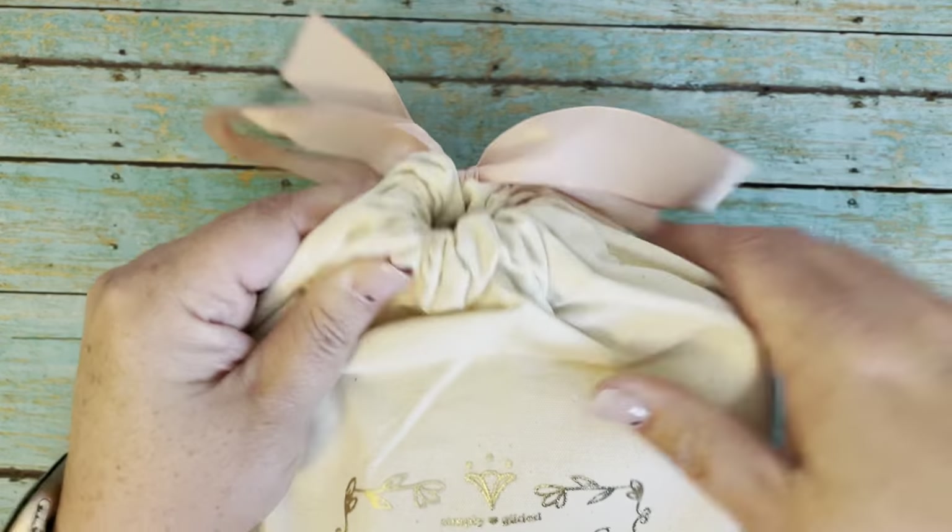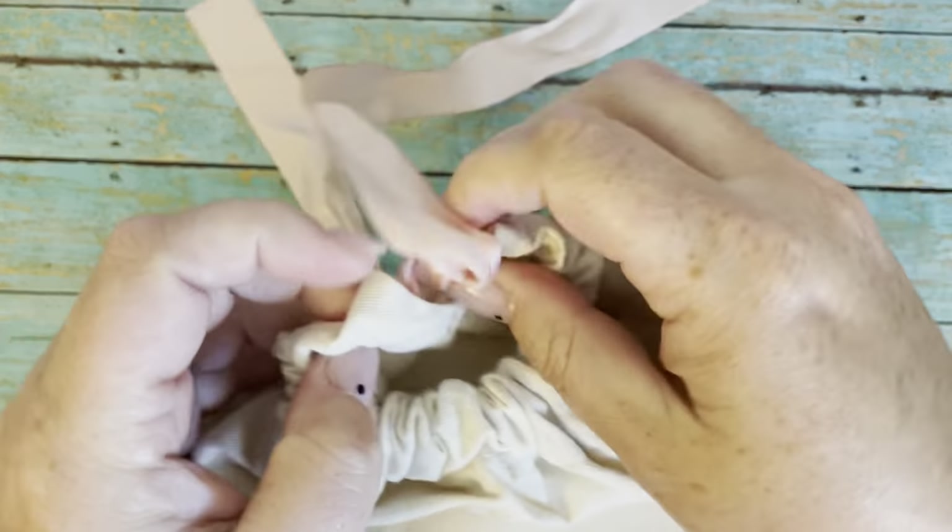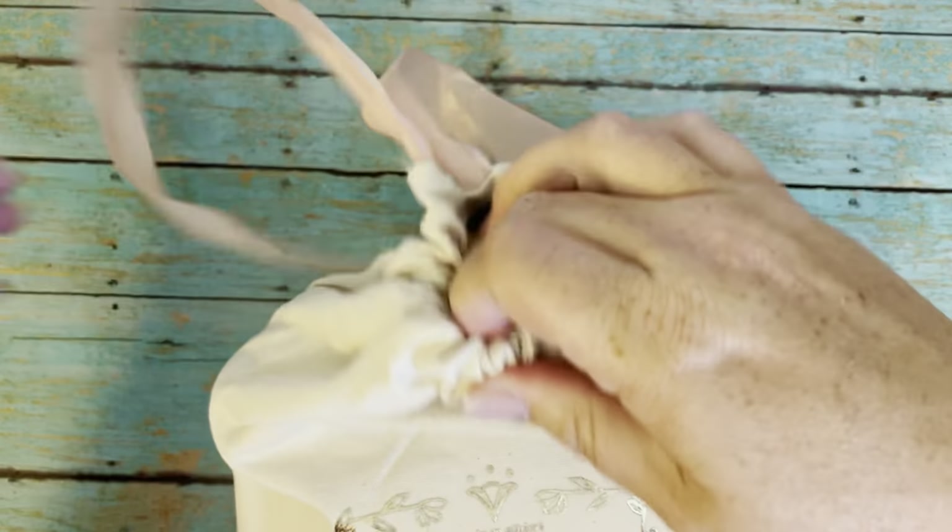This cute bag — it's like a cute canvas bag. I really like it. It comes with this beautiful pink ribbon. All right, let's open this up.